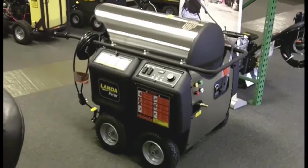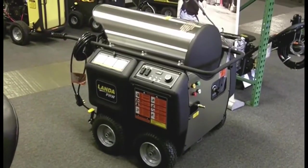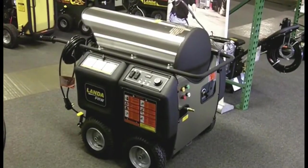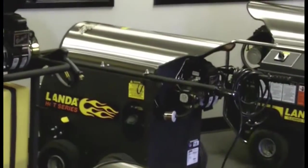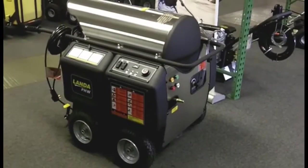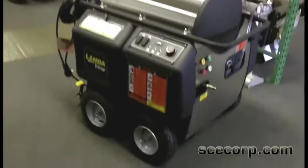What's really great about this machine — this was the flagship for Landa for years and years — and they brought it back. For the oil-fired machines, we've got the HOT, which you can see in the background behind it, which is a great direct drive entry-level machine with a low RPM pump. But the PHW is really the standard that all the other oil-fired hot water machines are built by. Let's just take a little tour of it.